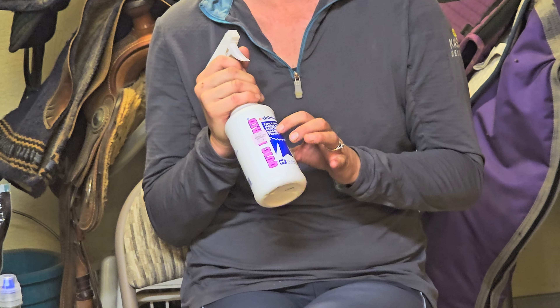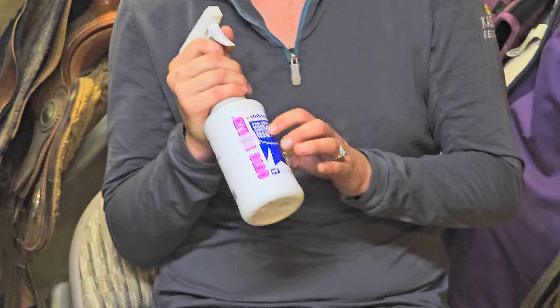In today's video, I am going to tell you why I like Quick Braid by Professional Horse Solutions and why I use it.